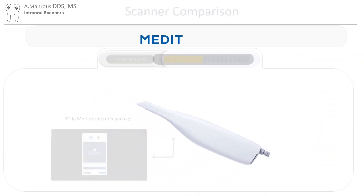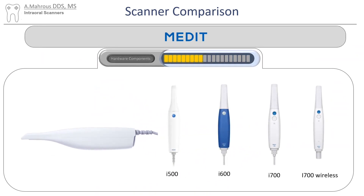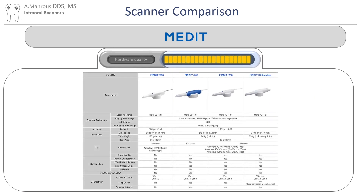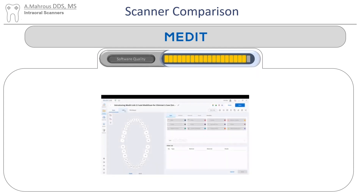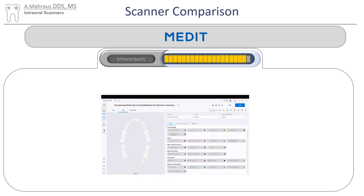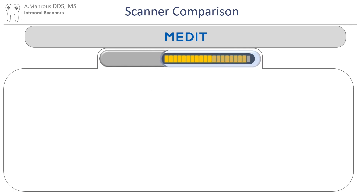Let's move on to the Medit scanner. Medit does a pretty good job with scanning. It uses 3D in-motion video technology and comes in various models that go all the way from a wired connection to a wireless connection. There aren't many technical differences between those models on their website. The Medit scanner is supplied as a wand and a laptop, which might be a little inconvenient for some setups. Their software is pretty impressive — it has a very unique feature where you can install different apps and make the software do different things, giving it infinite possibilities.